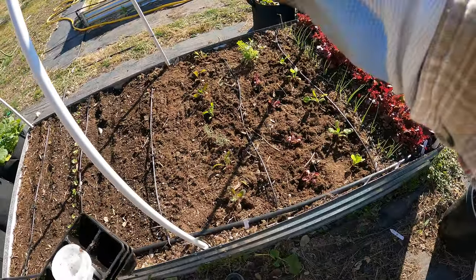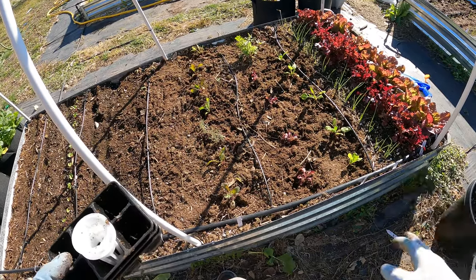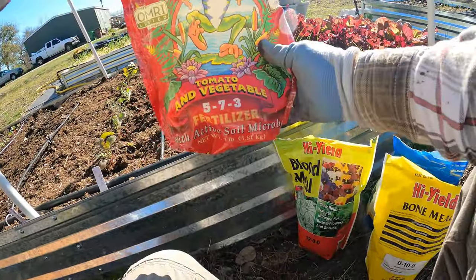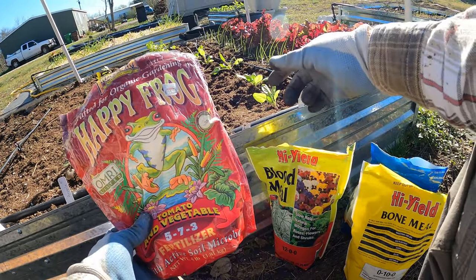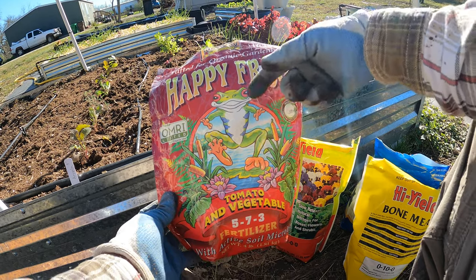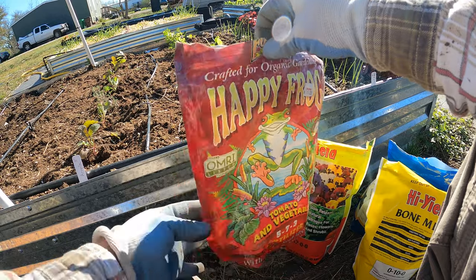I'm going to go ahead and fertilize them too, so give me a minute. I'm going to grab my fertilizer to give these a really good start. Today I'm going to be using some organic fertilizer — they're granules and they take a while to break down over time. I'll also be using some water-soluble fertilizer as well. I've got this Happy Frog — it's probably a little more expensive than some others, so next time I buy it's probably going to be one of the less expensive versions.